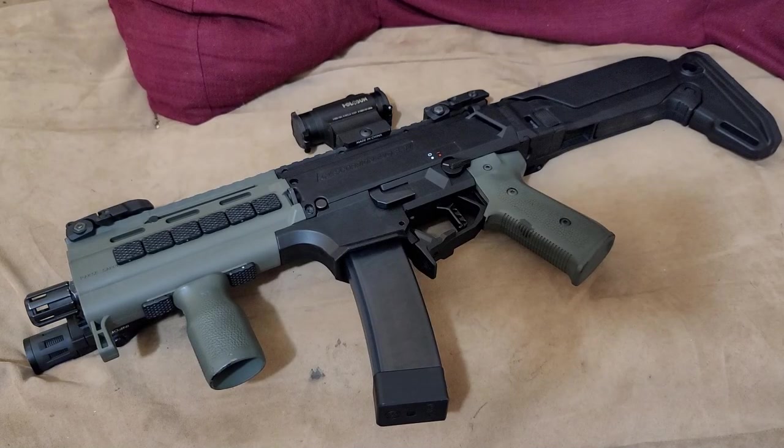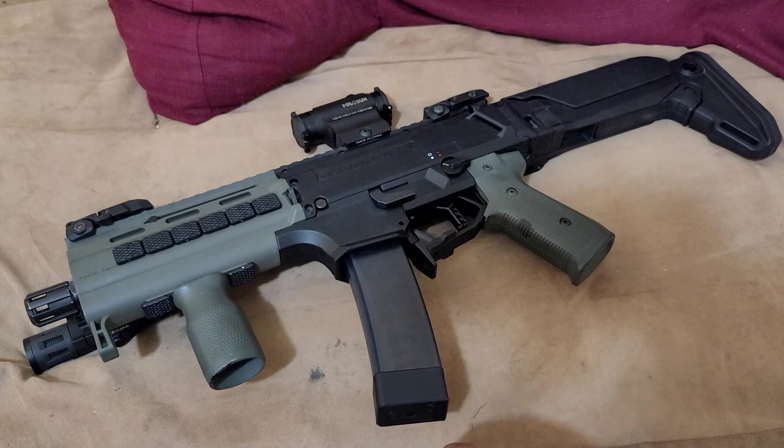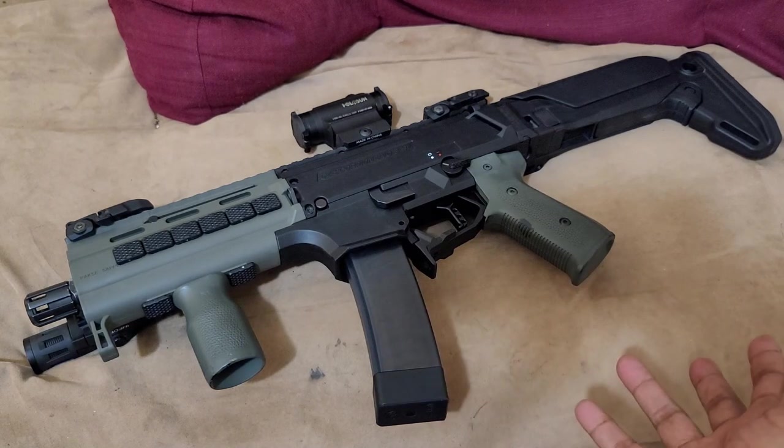Hello ladies and gentlemen. Today I decided to pop another gun out of the safe and just give some thoughts and impressions about it, just talk about it a little bit. This is the Scorpion Evo S1 — this is the semi-automatic variant of the Scorpion Evo subgun, or pistol caliber carbine.